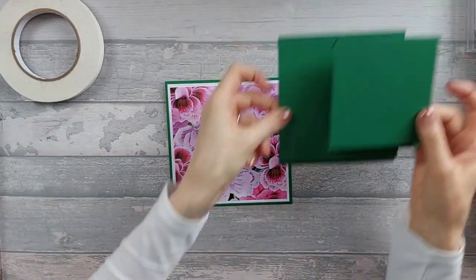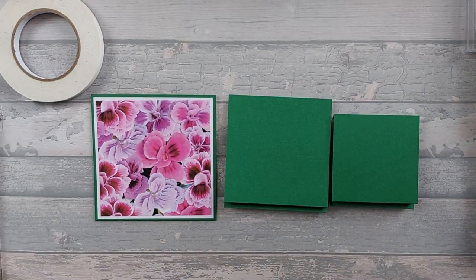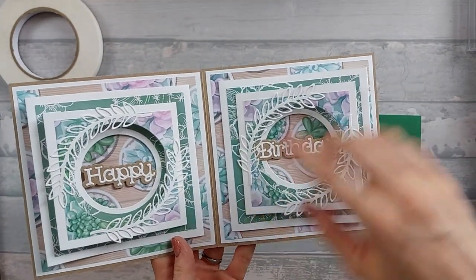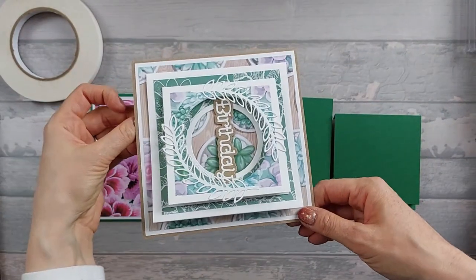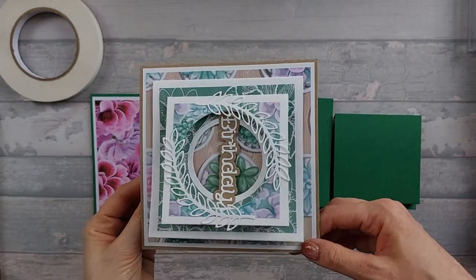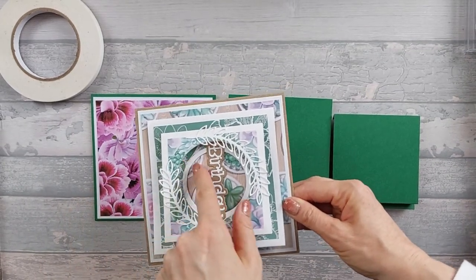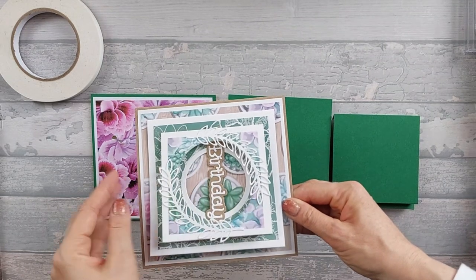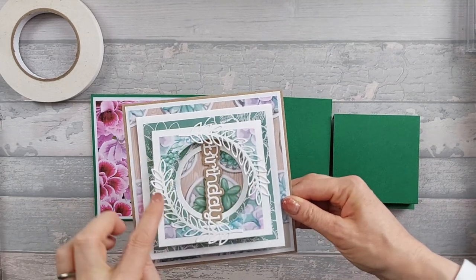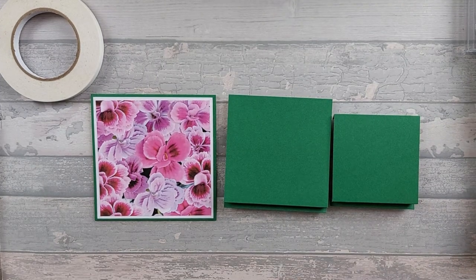Now we're going to bring in our other two pieces. There are different ways you can do this. When I did my double one, I left a border — I cut it out so the pattern piece had a slightly bigger aperture than the mat below, and I had to cut them separately. On the front I didn't do any border at all because I used foliage to make up the border. For this one, what I decided to do was use a slightly different die.